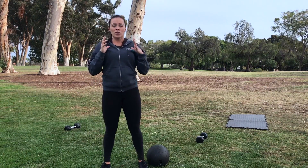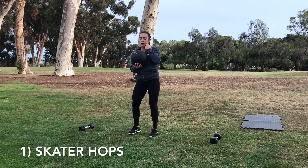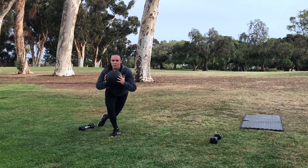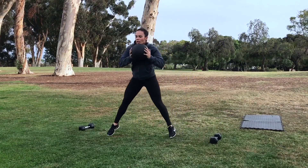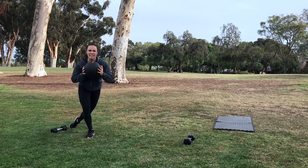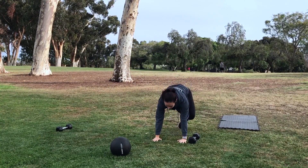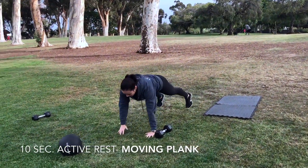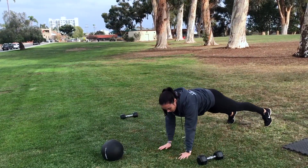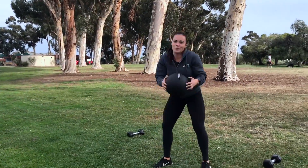Your first one is going to be a skater hop with the medicine ball or the slam ball. I'm going to bring that up to chest level. My dumbbells are here as a marker for me. I'm going to jump out to the side, cross my leg back, and then jump to that other side. Cross my leg back, absorbing that landing, landing soft, but getting the biggest lateral movement that we can. You'll have 20 seconds there. For your 10-second rest, we're going to go down into a plank position and do a moving plank — walking from one side, which should take about five seconds, then walk back to the other side, staying nice and flat. After that, you're going right into those skater hops again.